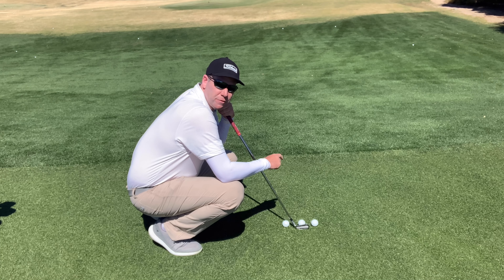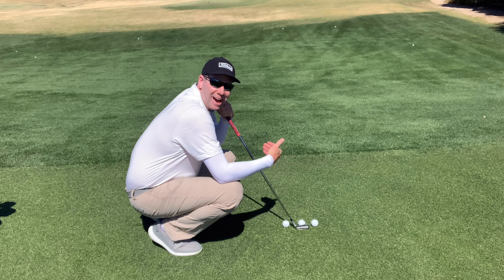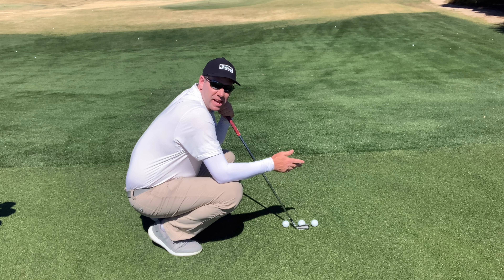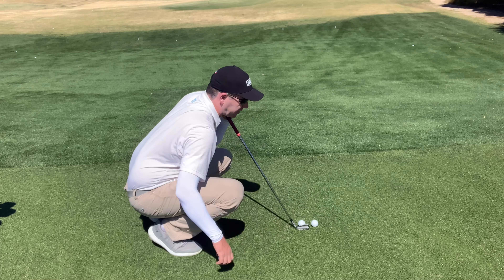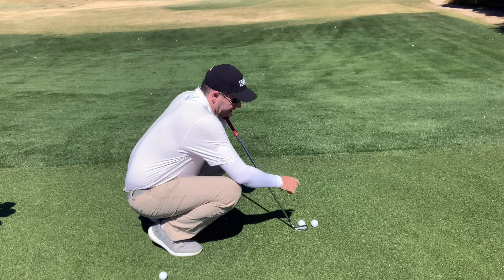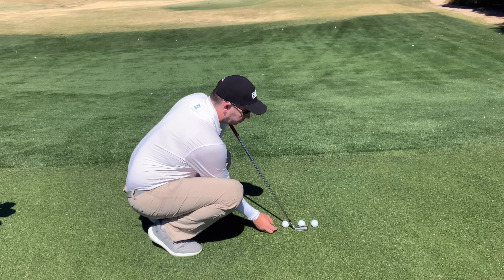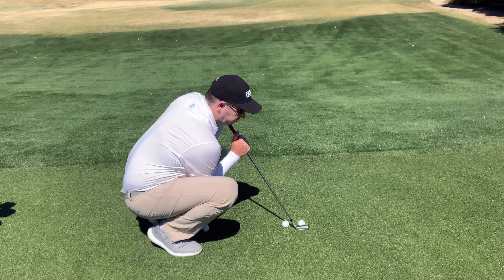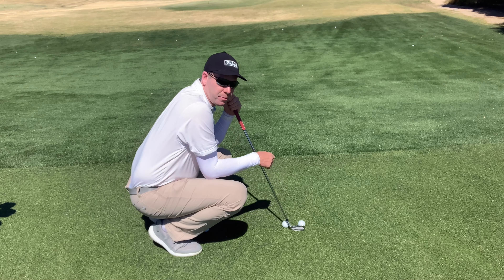This gate drill really zeroes in on your eye-hand coordination to hit the middle of the face every single time. You don't need both balls all the time — use both at the beginning to identify your mistake. Once you figure out which side you miss on, simplify it: if you always hit the heel, remove the inside ball and just focus on avoiding the outside ball. If you hit the toe, remove the outside ball and focus on not hitting the inside one.